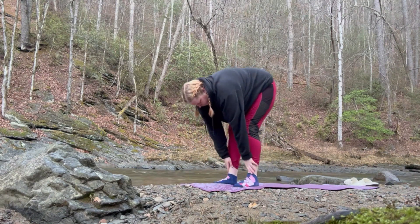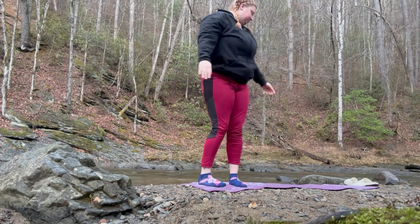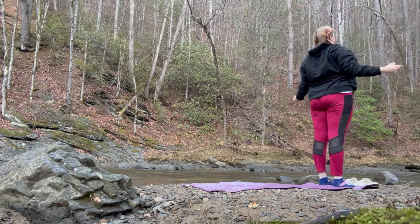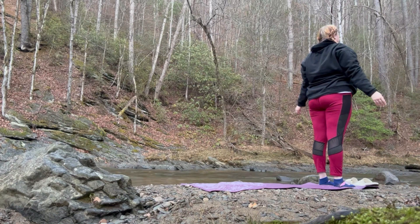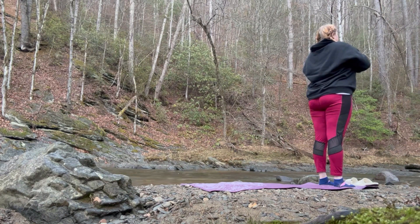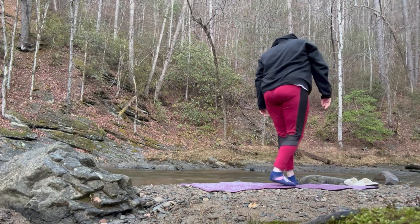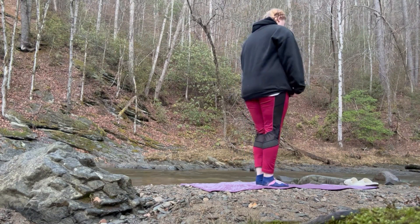Now I'm going to find my way back to a forward fold, all the way up standing. I love just standing here in mountain pose and relaxing. And then I wanted a little bit different scenery, so I went to the other side where the rushing water was, and just stood in mountain pose.